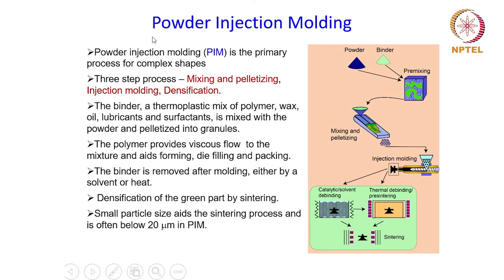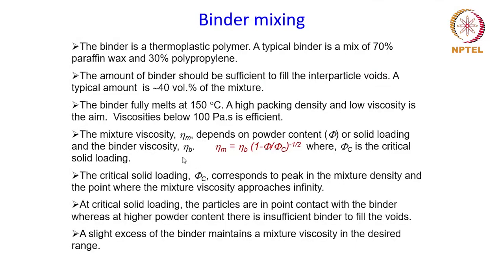Then we started the process called powder injection molding, which is very suitable for making complex shapes. The process primarily consists of three steps: mixing and pelletizing, injection molding, and densification. The powder is mixed with a binder which is melted in a barrel by heating, and the slurry obtained is fed into a die cavity where it is pressurized to compact and densify the powder. The binder must be mixed at a particular concentration, and there is a critical solid loading which gives optimum viscosity to the mixture so that it can be properly fed into the mold cavity.